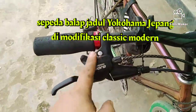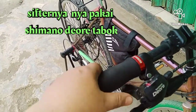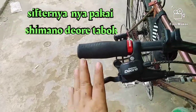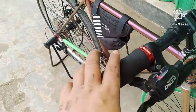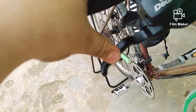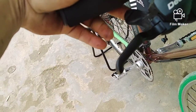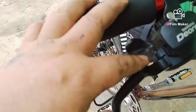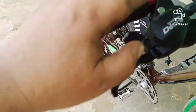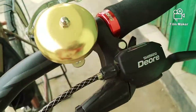Ini shifter-nya Deore tabok, ini Deore asli. Diore tabok itu maksudnya dia ngopernya dengan tabok. Ini break lever-nya berfungsi juga sebagai shifter. Jadi kalau kebanyakan handle rem terpisah dari shifter, tapi ini Deore tabok — handle rem itu berfungsi juga sebagai shifter, ditabok ke bawah langsung ngoper. Ini Deore tabok jadul, keren.